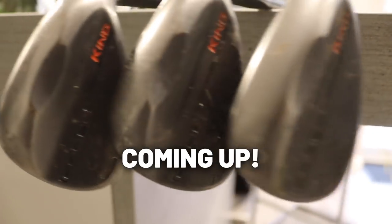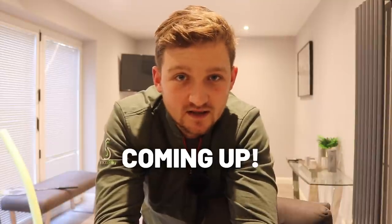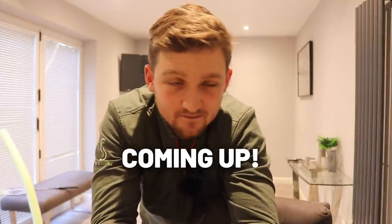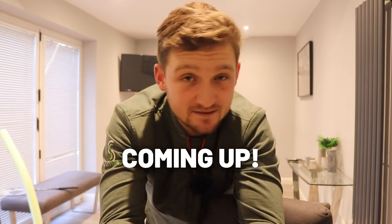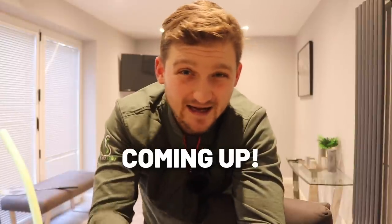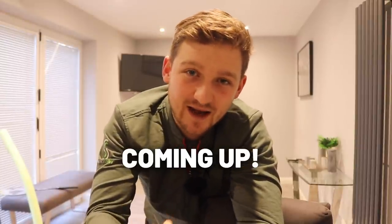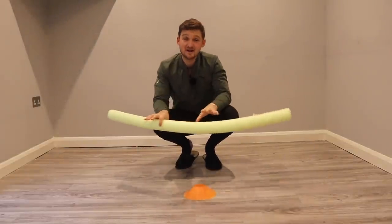As well as if you're bothered about short game, and you've had that question — how do I choose what lofts to have on my wedges? It's a tough subject. Now's the right time, if we're going to get some new wedges, to get them in the bag and get used to them ready for the 2021 season. So I'm going to tell you exactly how I choose my wedges.